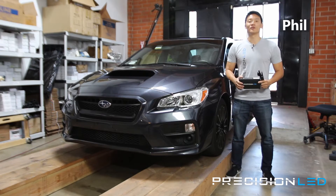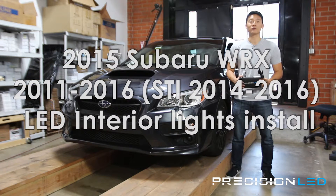What's happening everyone? My name is Phil with PrecisionLED.com and today we have a 2015 Subaru WRX we'll be installing LED interior lights on. This installation is compatible with year models 2011 to 2016, including the STI model 2014 to 2016.